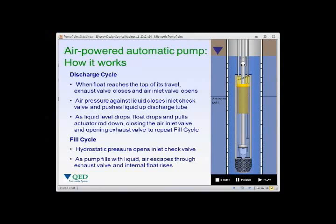An automatic air powered pumping system has two cycles: a discharge cycle where air pressure drives liquid to the surface, and a fill cycle where the pump fills under hydrostatic pressure. As the pump discharges, the float drops. When the float reaches the bottom of its travel, it trips the actuator rod, opening the air valve so air pressure is applied to drive liquid to the surface. This repeats as long as there is enough liquid in the well to reach the float above the actuation point.